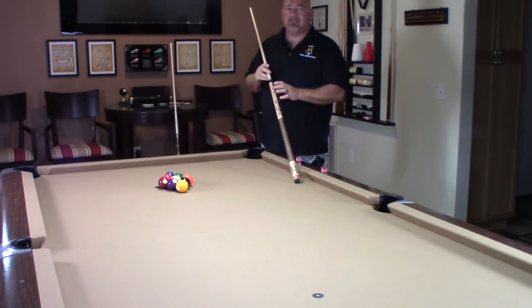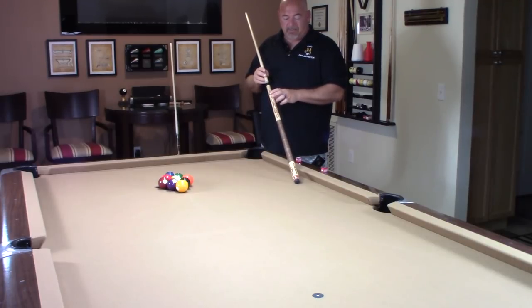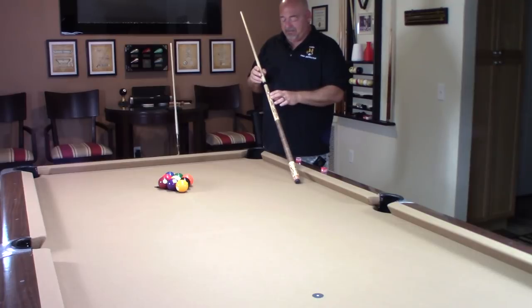I had this one specifically made. I want to thank Tim over at WPQs.com — please check him out. This is the second cue that I've gotten from him. The first one was my everyday cue that I use right now. This one is a new design. It's got the flames. Let's do some close-ups so you can see the details in it.